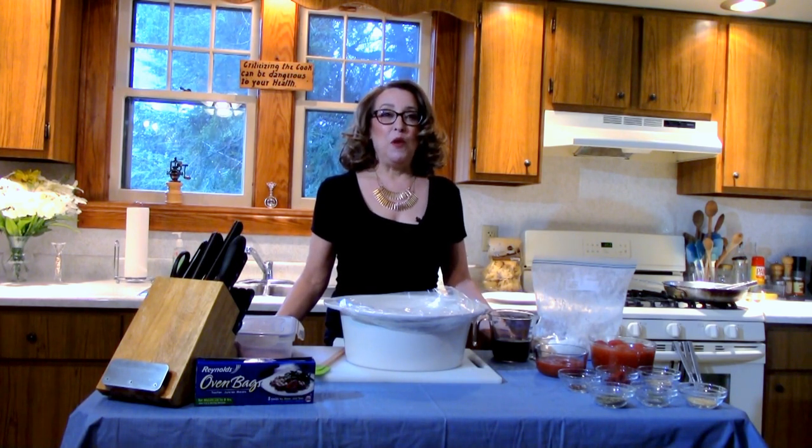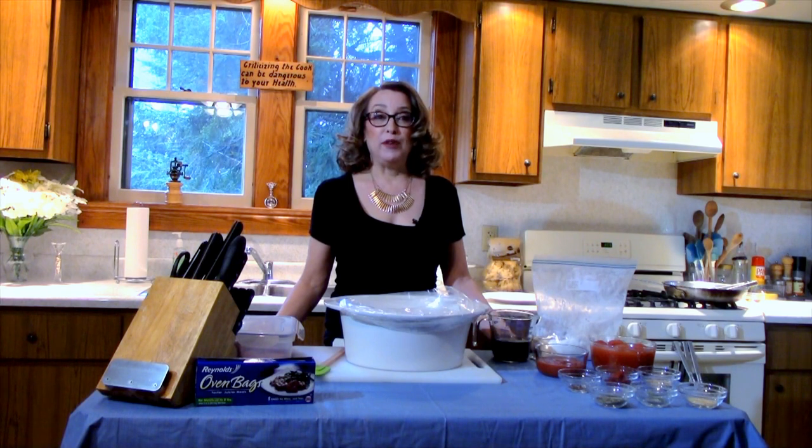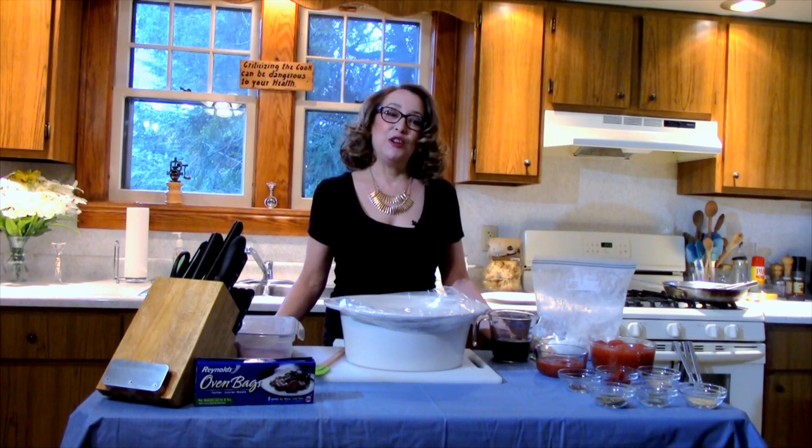Hi, I'm Debbie. Welcome to Honey What's for Dinner. Today I'm going to share with you a slow cooker recipe: beef short rib ragu over pappardelle. Pappardelle is a wide pasta noodle that's a little thicker than fettuccine. Come join me in my kitchen and let's start cooking.